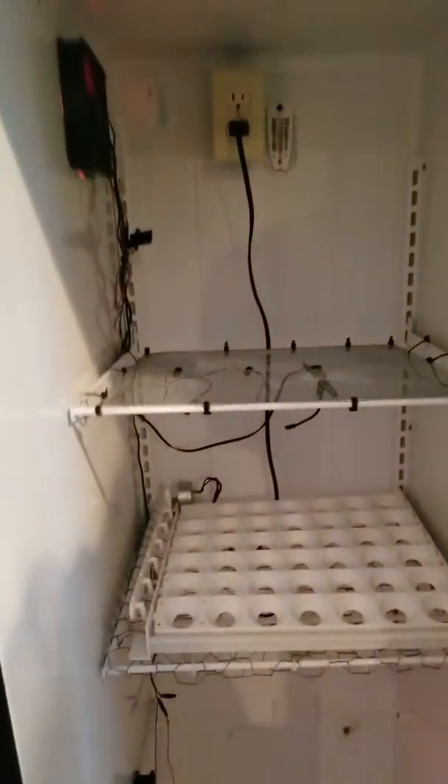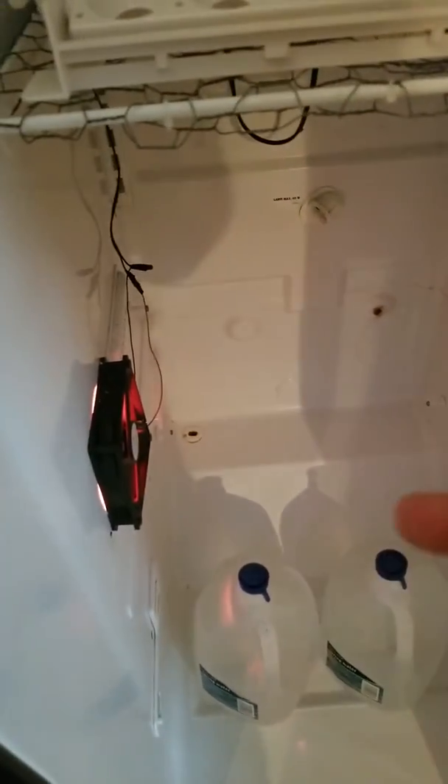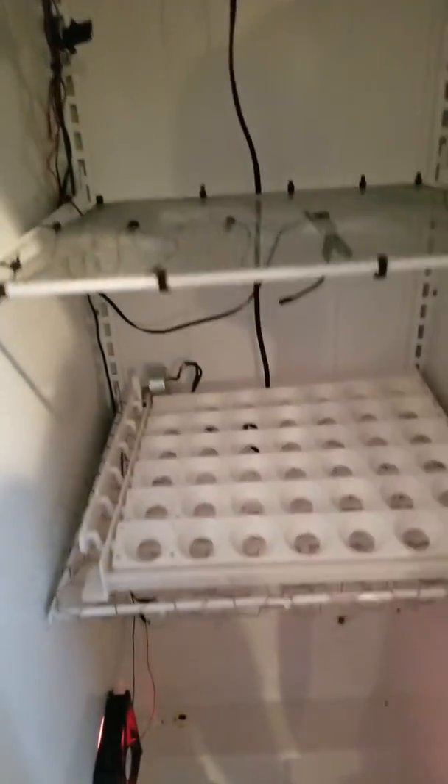We cut two holes in the sidewall — one at the bottom and one at the top. The bottom one blows air in from the heat chamber, and the top one sucks the air back out into the heat chamber, so we keep air circulation through here.